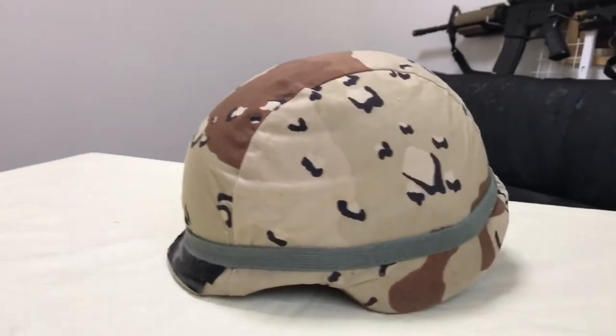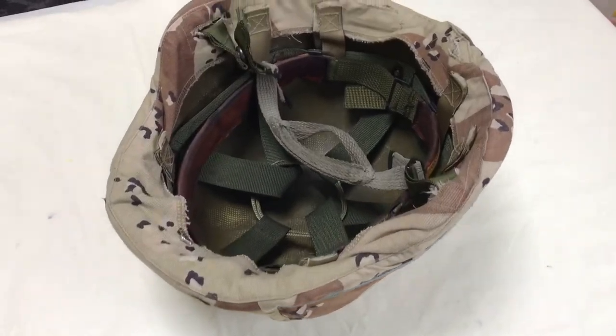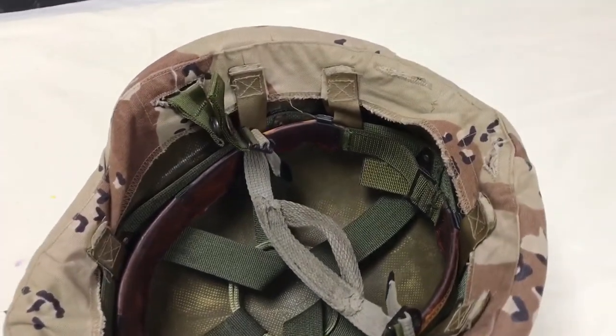This is a real PASGT Kevlar helmet. It's pretty heavy, but it is bullet resistant, which will stop a pistol round.